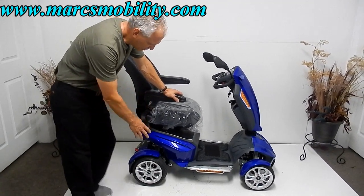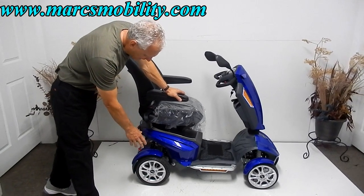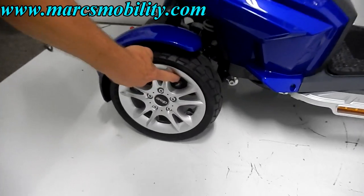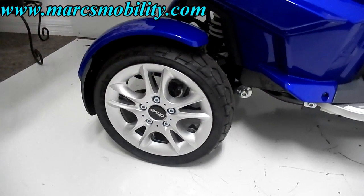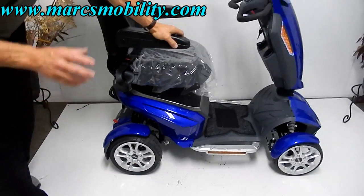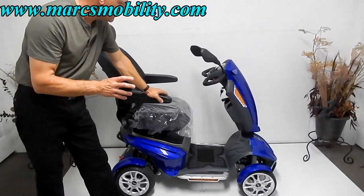It has large tires right here — these are air tires, but they're low profile. You can see the valve right here. These are low profile tires. The suspension on this thing is fantastic. I will turn the scooter around in a few minutes and show you the suspension.